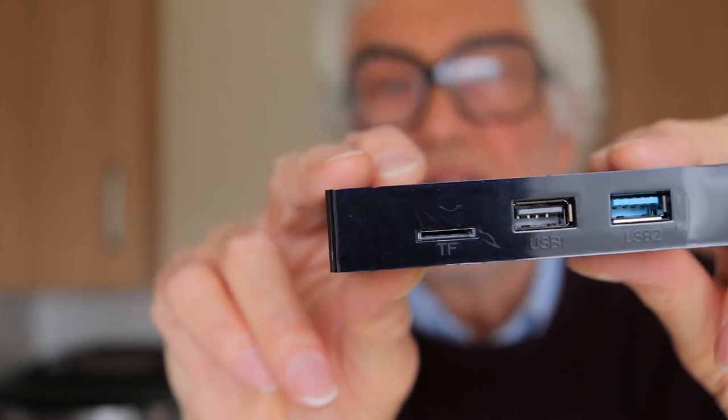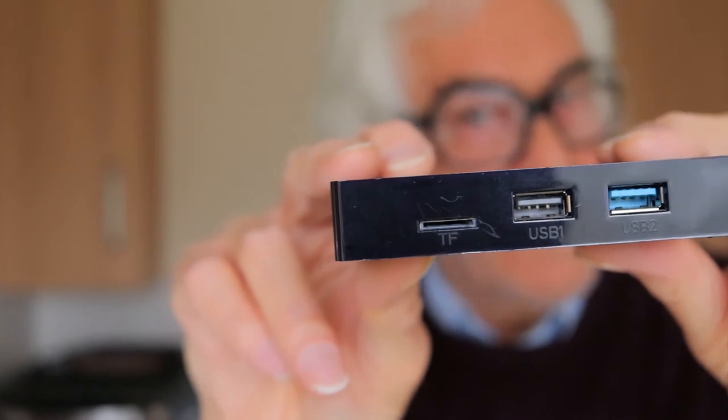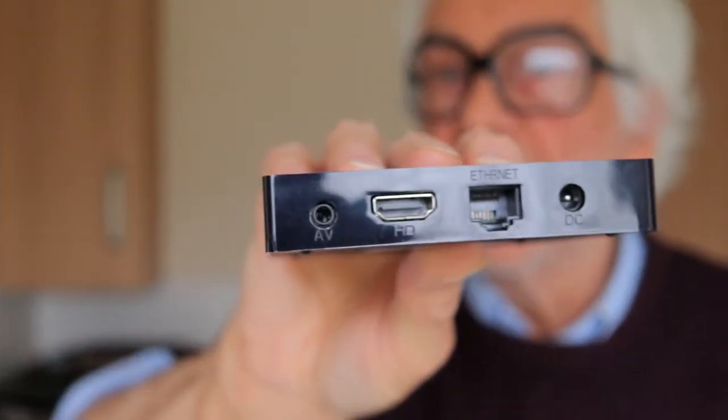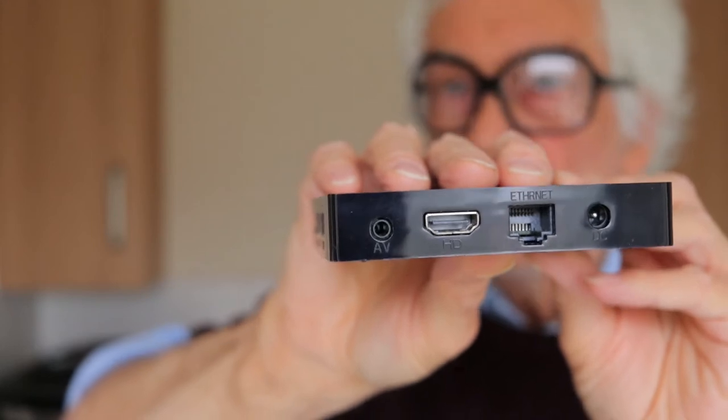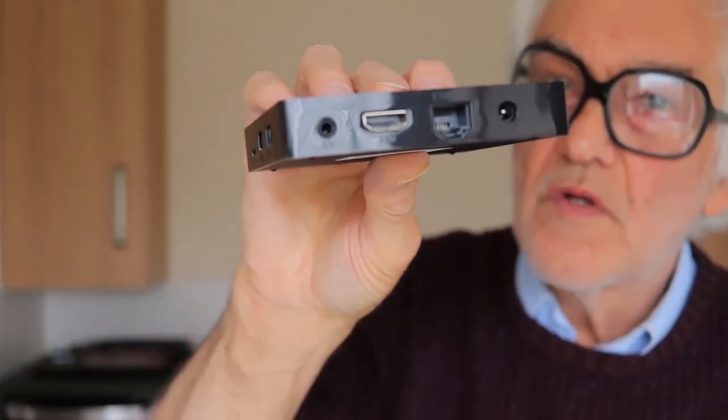I was going to use it with my projector, but if you look there are two USB sockets. I'll bring that closer to the camera — there are two USB sockets, one for the mouse and one for the keyboard, and there's an HDMI socket for the output. You put that into the screen, and the power socket is next to it.